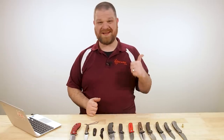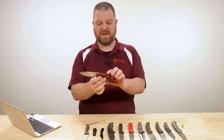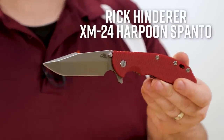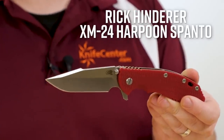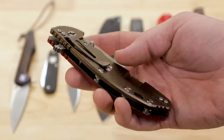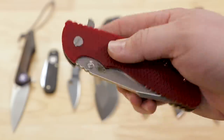First up, it's a big week for some KnifeCenter exclusives. I'm going to start with the biggest one. Check these out - new Rick Hinderer XM-24s, never before made with the harpoon Sponto shape. And they're exclusively being launched right now with us at the KnifeCenter, so you can only get these from us.